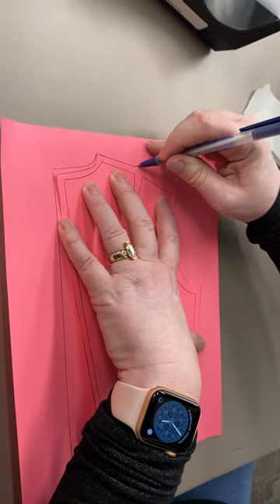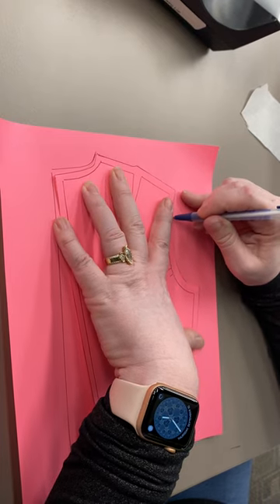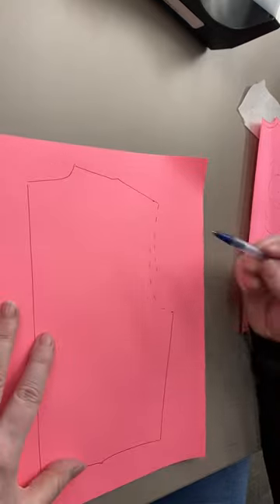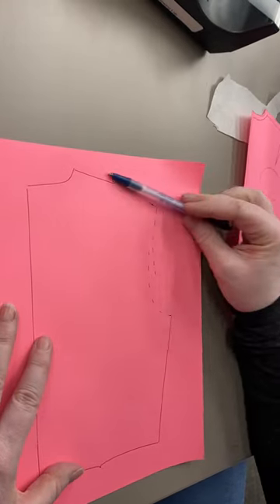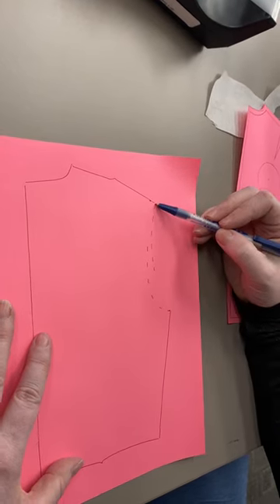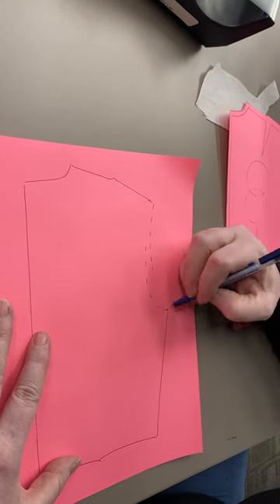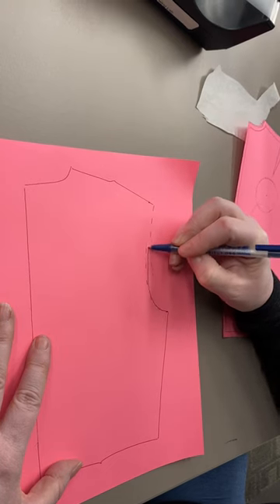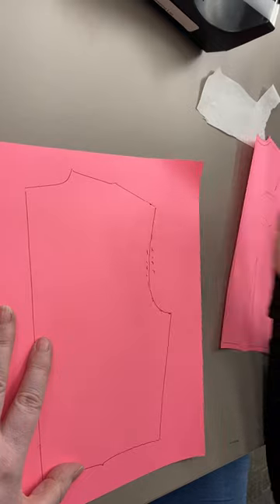Then I'm going to draw my shoulder seam and tentatively draw my arm's eye down about two-thirds of the way. Then I'm going to take my paper off and see that I have some cleanup to do, but that the angle here has changed. I would just use a design curve and make sure that my new points here fulfill the spirit of the arm's eye.